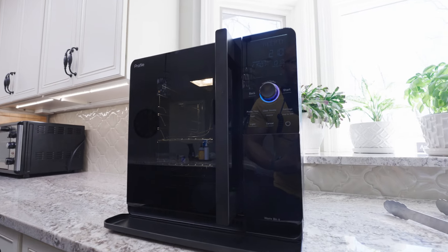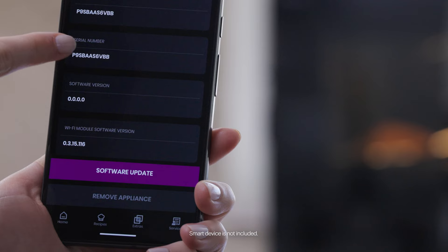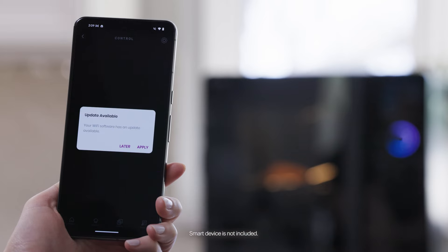Need some help with your GE Profile Smart Indoor Smoker? Let's troubleshoot! First, make sure you have the latest updates installed by checking for firmware updates here in the Smart HQ app.